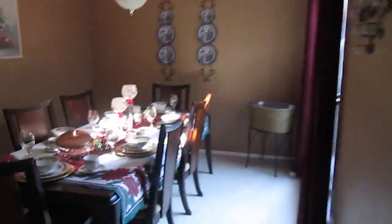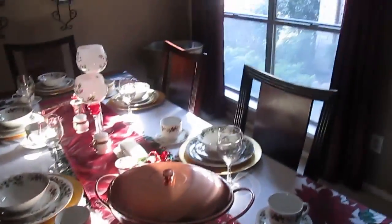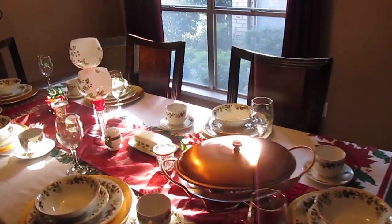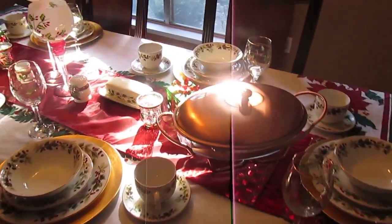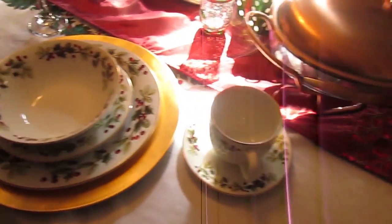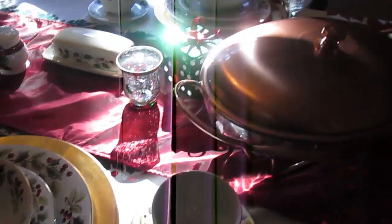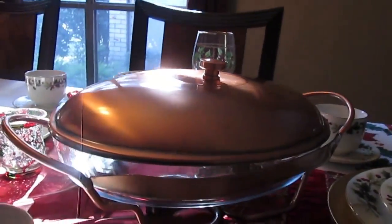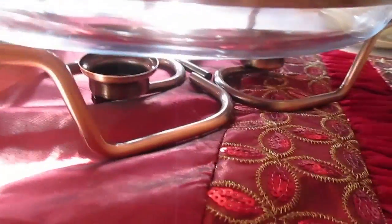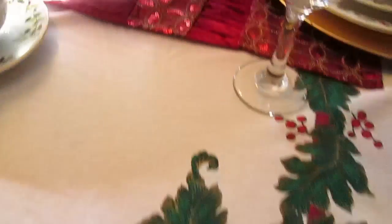After the tree, the next important thing for me to decorate is my table setting for Christmas dinner. After all, this is where the family would gather, so this is where you pull out your best. I have pulled out my Christmas dishes in gold chargers, and my favorite serving dish, which you can put candles underneath or burners to keep the food warm.